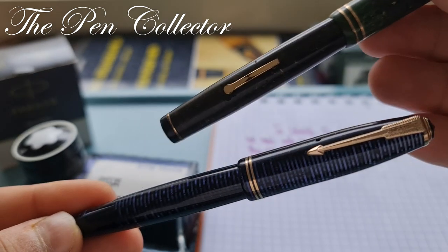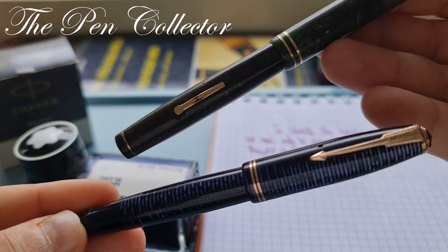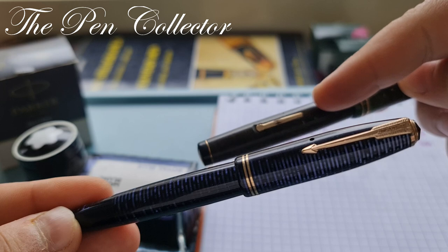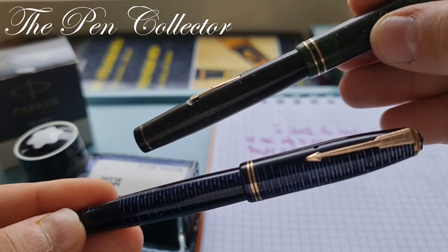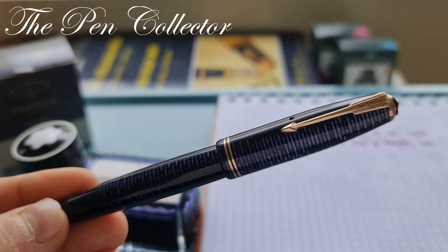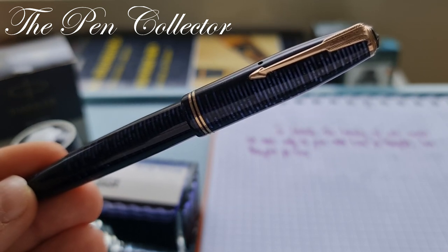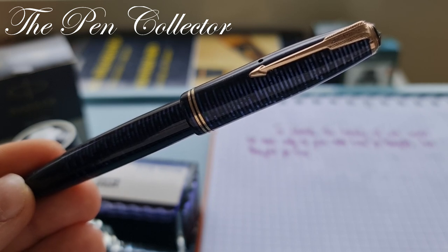Between the 1920s and early 1930s, the main filling mechanism was the so-called lever filler, which had a lever on the barrel and a rubber sac inside. Parker brought to the market a new, innovative filling mechanism they called the Vacuumatic.